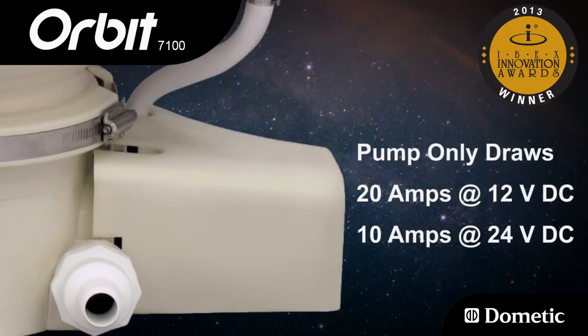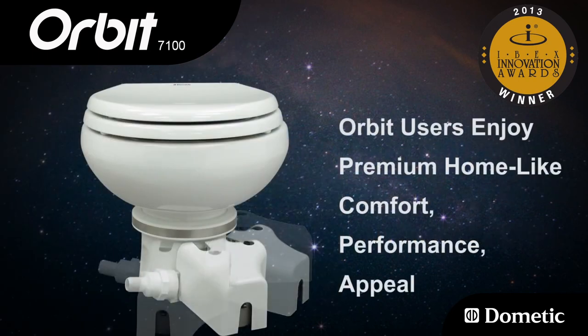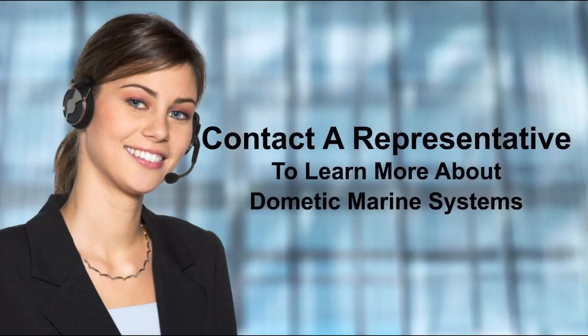The pump draws only 20 amps at 12 volts DC, or 10 amps at 24 volts DC. Orbit users enjoy premium home-like comfort, performance, and appeal without the luxury price. Contact a representative to learn more.